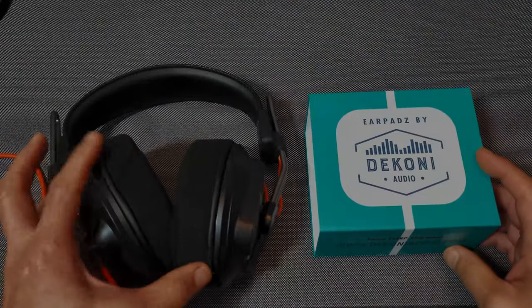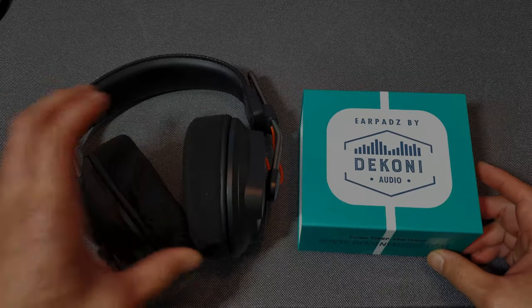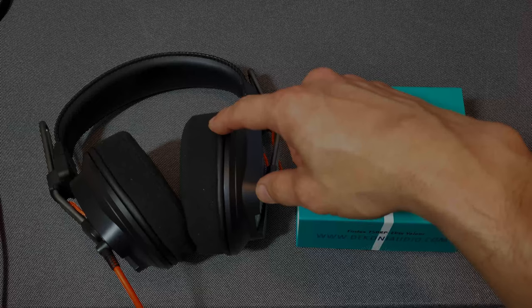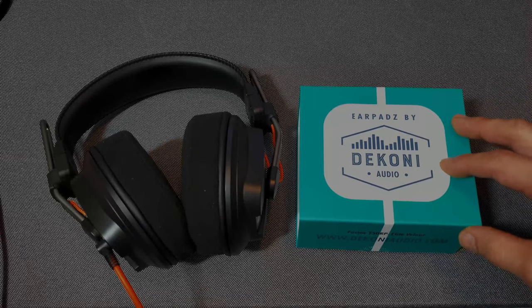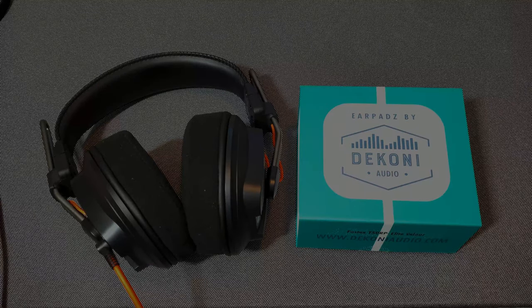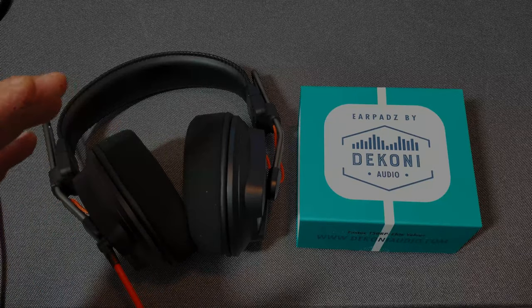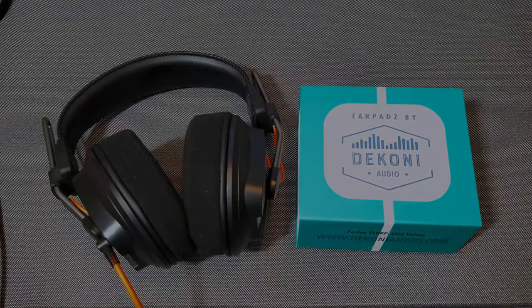I did some sound tests while wearing them, listening to a few tracks on my Tidal playlist. The velour does affect the bass just slightly — at least with these ear pads. When I had the stock ear tips on and listened to the same tracks, the bass felt more punchy — I could feel that bass punch just a tad more with the stock pads than with the Decony. But it didn't make the bass disappear — it still sounds great, and the bass was still very present. It just didn't sound quite as punchy.